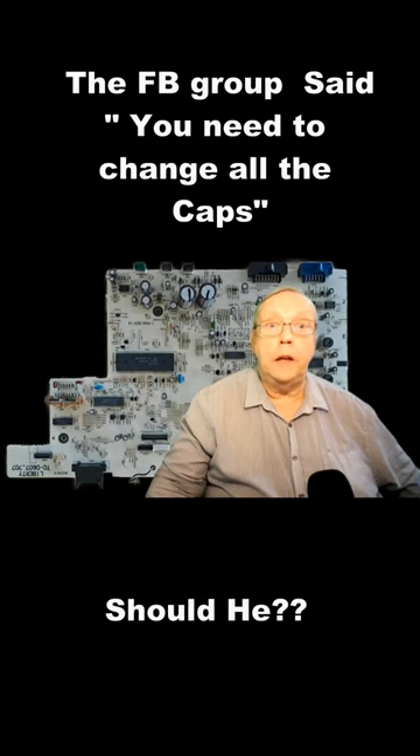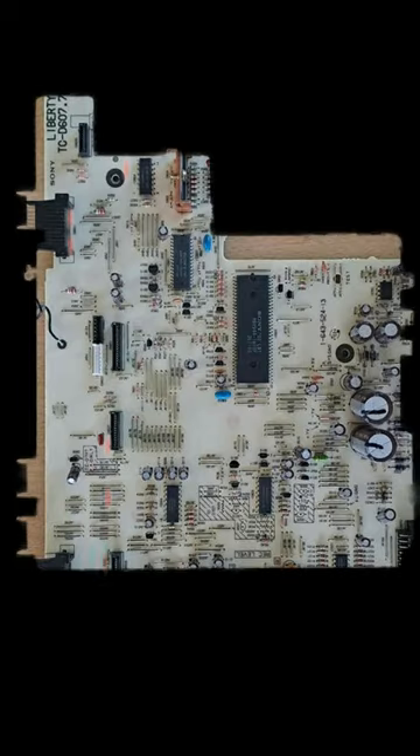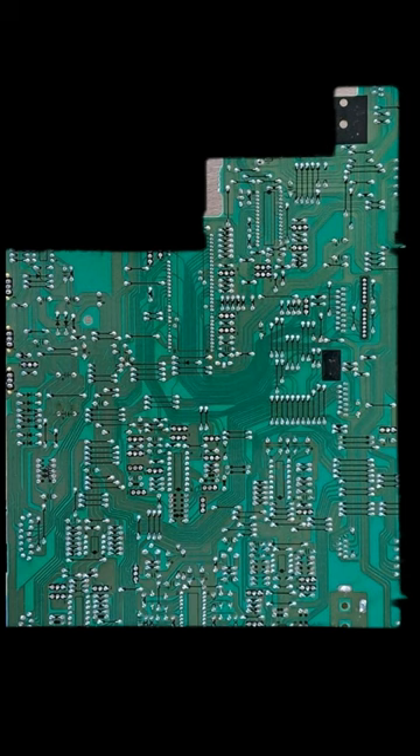Behind me is a PCB for a Sony Cassette. Look how many round things there are on it. Let's have a count and see what they are. There are 31 caps on the main board alone. When you look at the other side of the board you can see how many joints there are altogether.